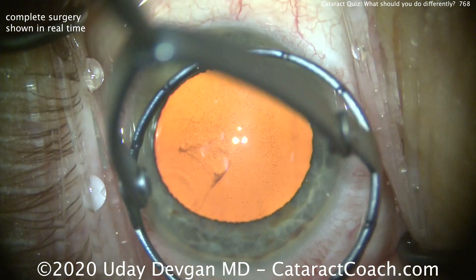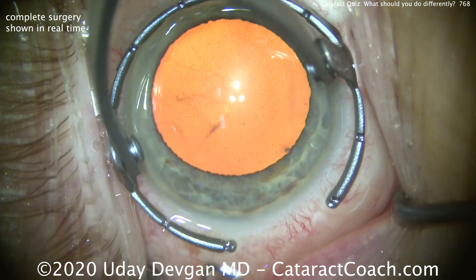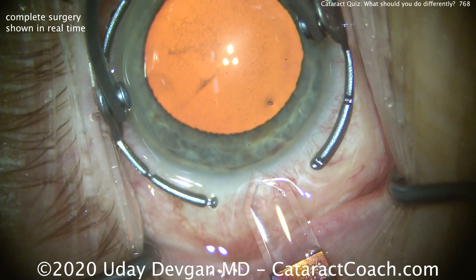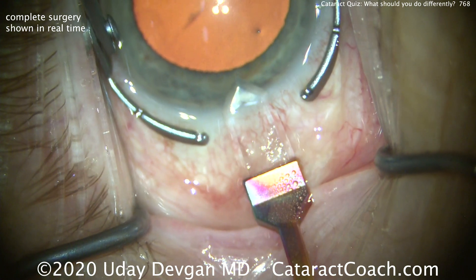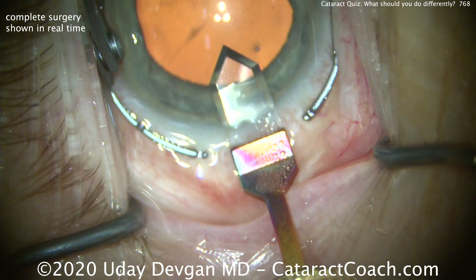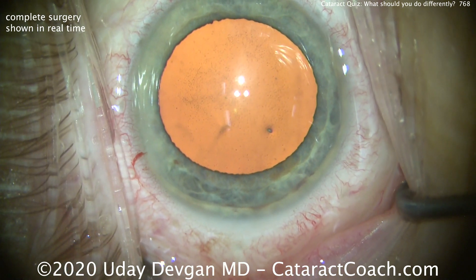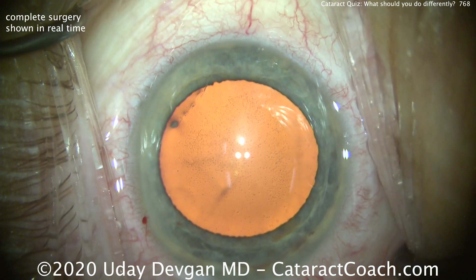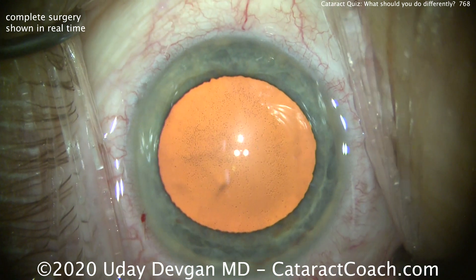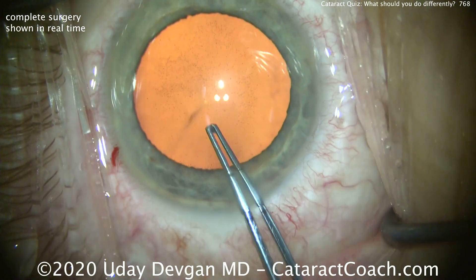We just coated the endothelium with a dispersive viscoelastic. It's very important to use a high quality dispersive viscoelastic. This is not the case to use HPMC — hydroxypropyl methylcellulose — because that dispersive agent doesn't stay around as well in the anterior chamber and doesn't protect as much. You want a good agent.